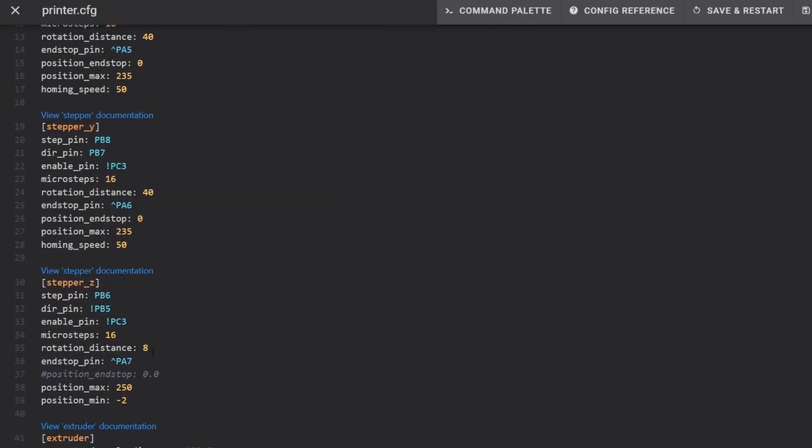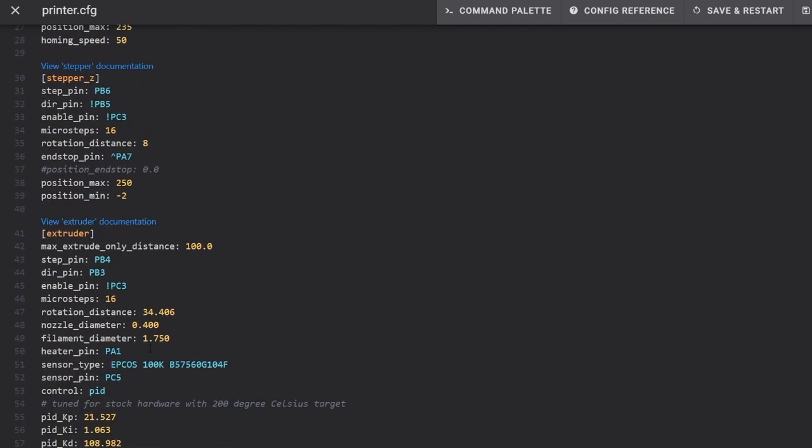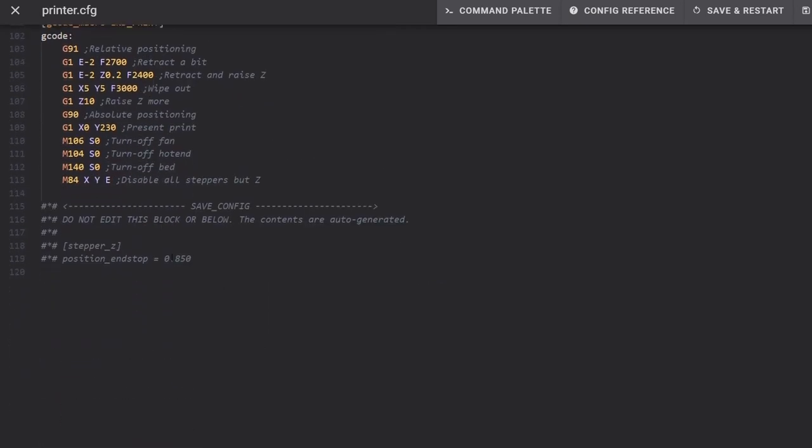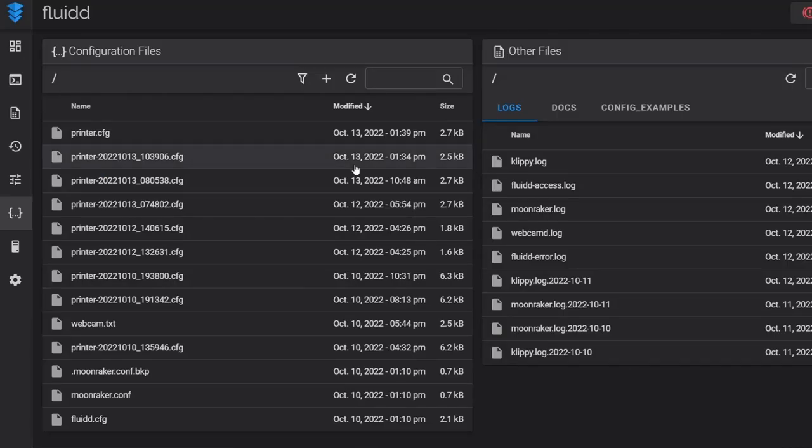Under stepper_z I now see position_endstop has been commented out, and at the very bottom there's a new addition. This is what sets our Z offset — the position_endstop is 0.85, meaning we have a 0.85 Z offset. That's it for now; we're going to make a further live adjustment during our first print, but we can move on to manually leveling our bed.